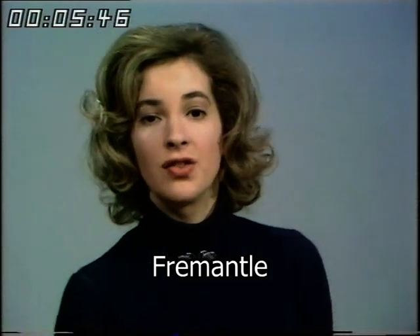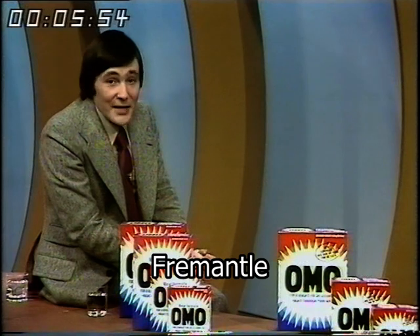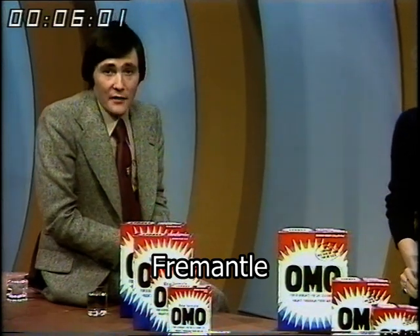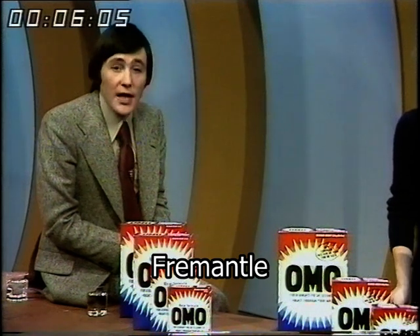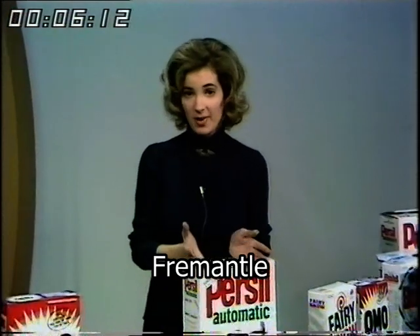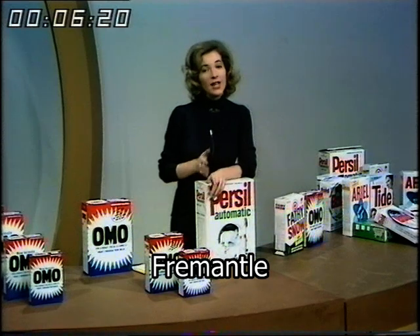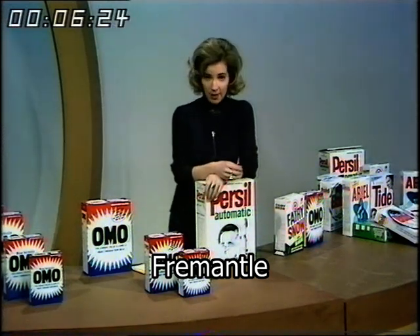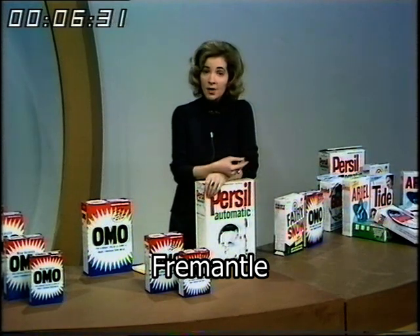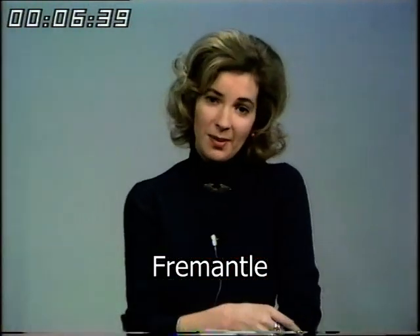When you ask the soap and detergent manufacturers why they can't make packs with the same standard amounts inside them, they say they've got different densities. It really does seem such a pity that if we've got to endure such a muddling changeover period with all these different packs on sale, they couldn't have done a complete job of enabling us to compare which brand gives the best value for money. Why couldn't they have copied the Swedish detergent manufacturers, who sell their washing powders in packs based on the number of standard washes you can get from each pack? Or why not introduce a proper form of unit pricing - so you can tell at a glance whether you're getting 800 grams at 10 pence per hundred grams or 12 pence per hundred grams? It could be as simple as ABC. Mrs Shirley Williams - please would you sort it out?